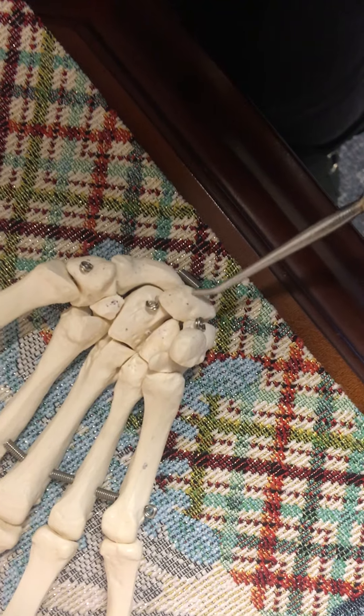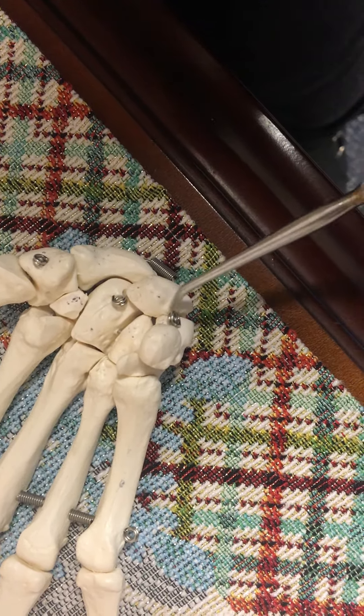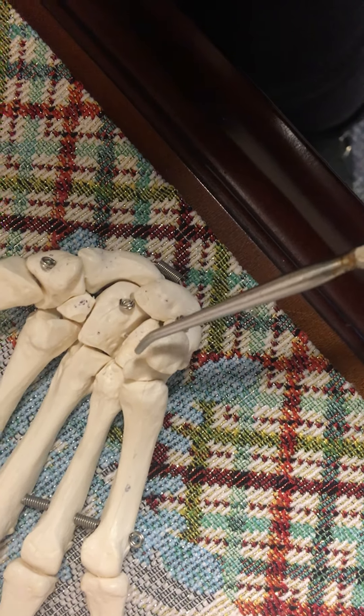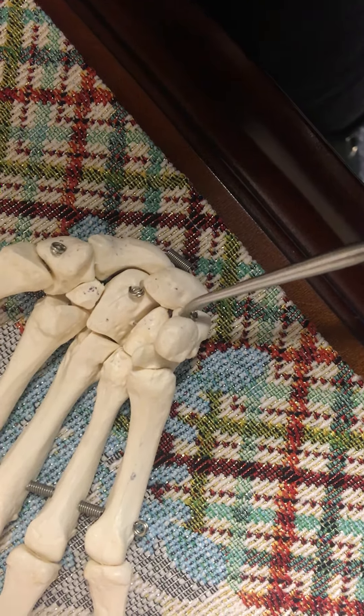This is the lunate. And this right here, in between that, is the triquetrum. This is the pisiform. This bone right here is the hamate. This is the hamulus of the hamate. That is the base.